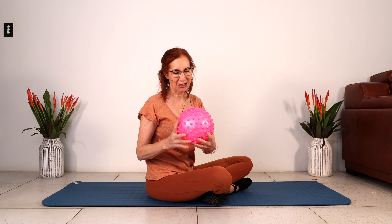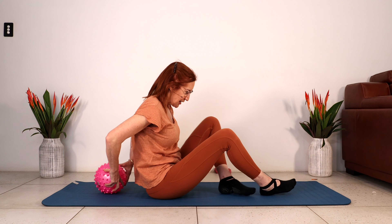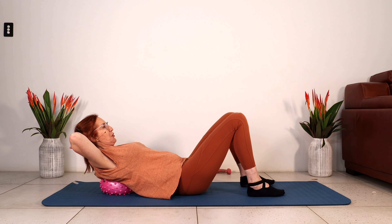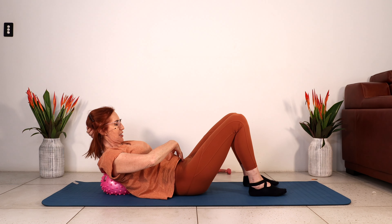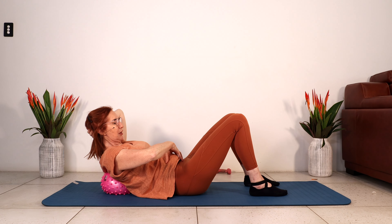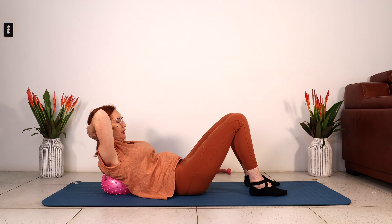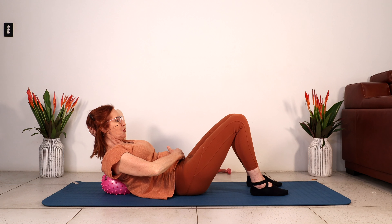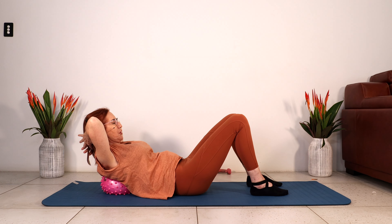Let's get started. Grab your ball, place it down on the mat and place your shoulder blades on top of it. Support your head. We're going to start with just contracting our core — draw the belly down to the floor, lift the upper back off the ball and release. Let's do four, three, two — really deepen that abdominal contraction — one.